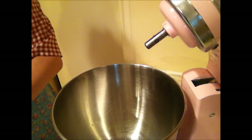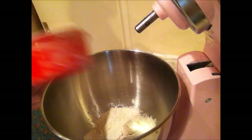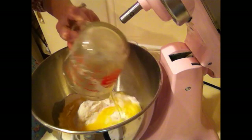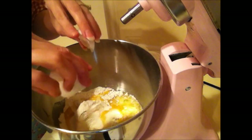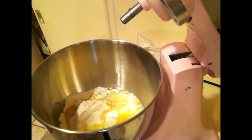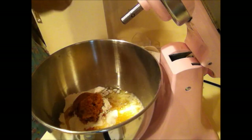The first thing you need to do is preheat your oven. You're going to need two cups of flour, a half a cup of butter or one stick, one egg, a one-third cup of brown sugar, and two teaspoons of cinnamon.